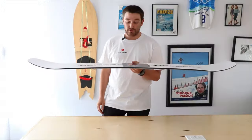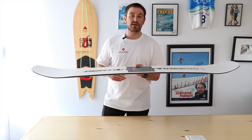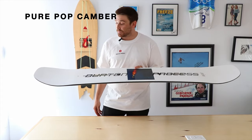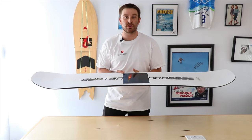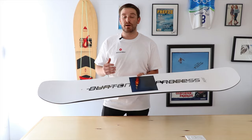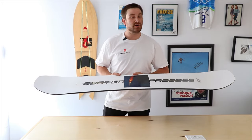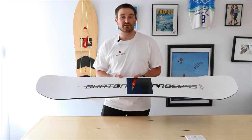The first thing we want to look at is the most important, which is profile. This board is going to come in two different profiles. The first one is Pure Pop Camber, which is what we're looking at here today. The Pure Pop Camber is going to have a lot more camber than the Flying V version, and this is going to give you a lot more edge hold, a lot more pop, and just a more lively feeling overall to the board while you're carving or finding those great side hits that everybody loves to pop off of.